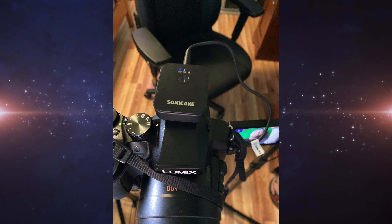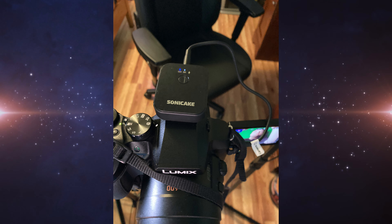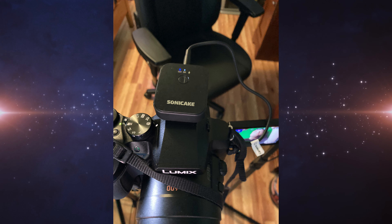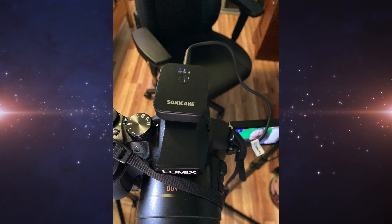Feature-wise, this is a microphone transceiver system, which basically allows you to connect the transceiver to a camera or phone, or anything that can take a mic, and it does so wirelessly. The wireless transceiver and the receiver connect to each other without any audio wires, achieving a wireless distance of up to 50 meters or 164 feet. The QW-M10 can provide a stable 2.4 gigahertz wireless connection.